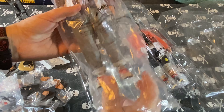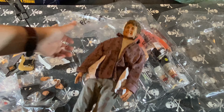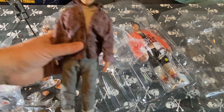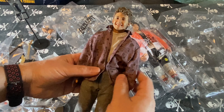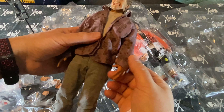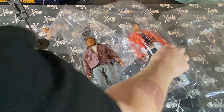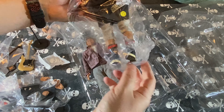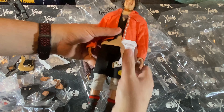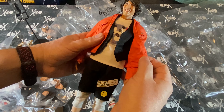The figures are wrapped in individual bags with the logo on them, and they include packs of silica gel. Here we have Bill — the costuming seems to be really nice. And here we have Ted — again, a nice costume.